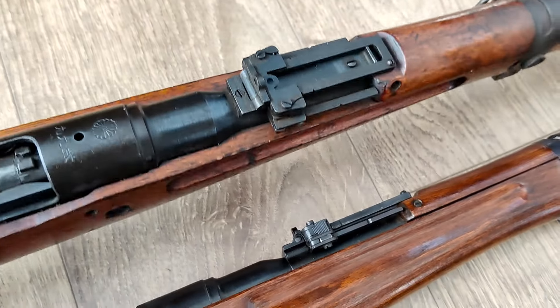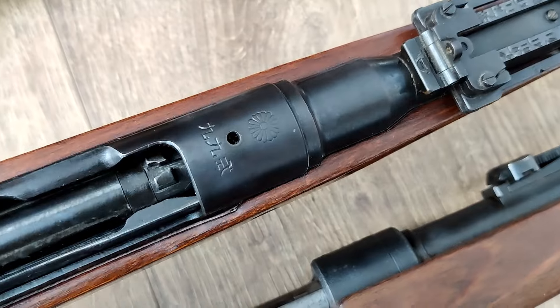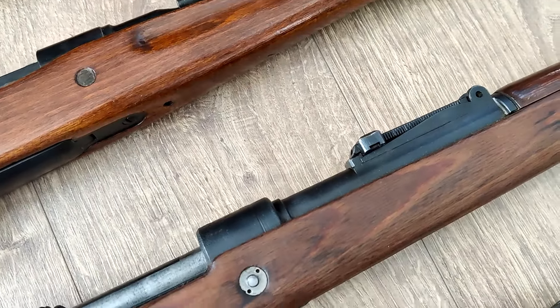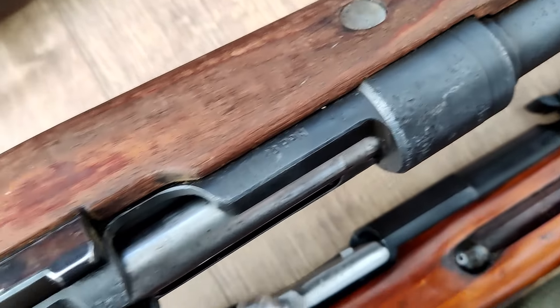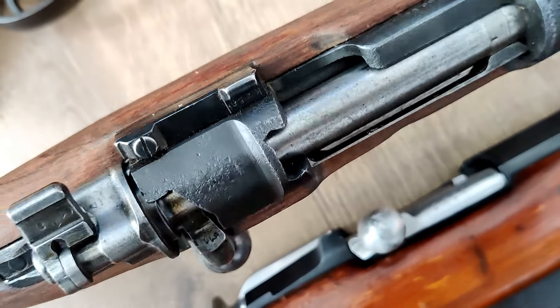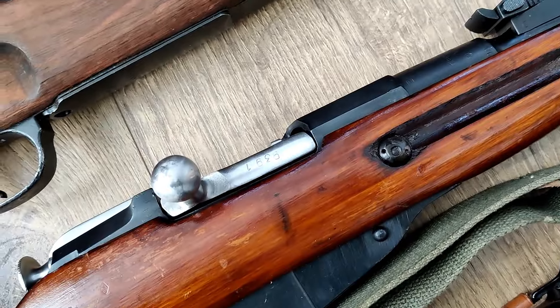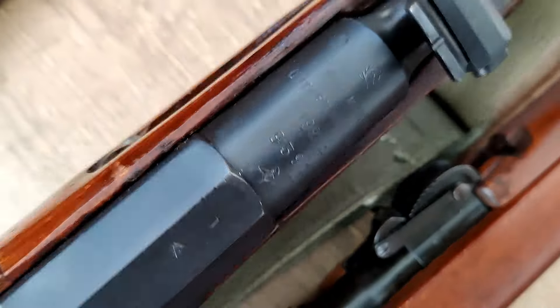The anti-aircraft sights are on the rear sight there. This DOT 1944 — nothing is matching on it. It's just a complete mixmaster. It's got some old pitting that was refinished over; I'm not sure what the backstory is. I'd guess it's probably a Yugoslavian capture rifle.